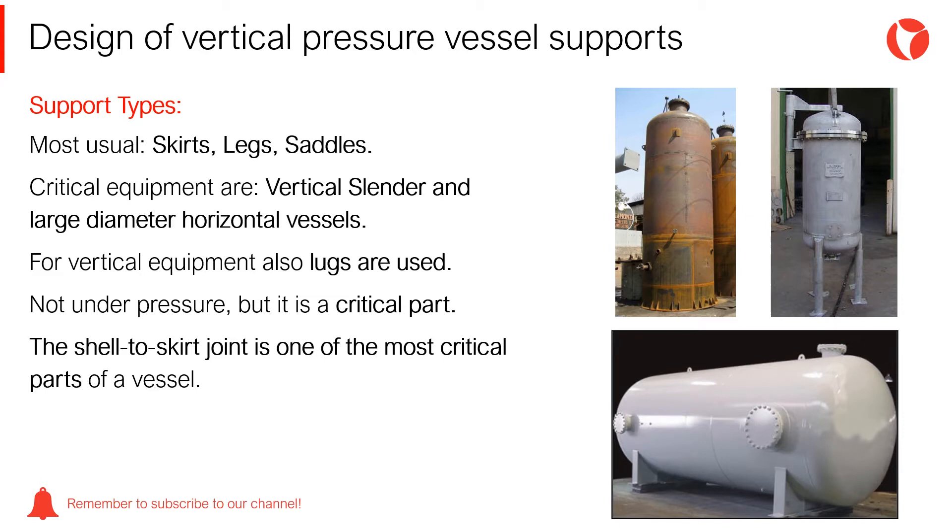In terms of supports, the critical equipment are vertical, slender, and large diameter horizontal vessels.